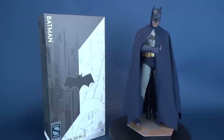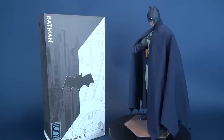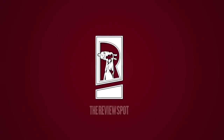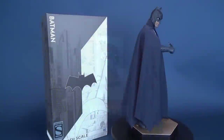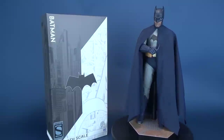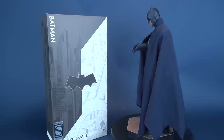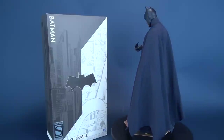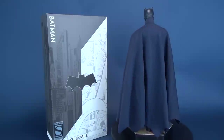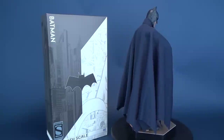The Cape Crusader gets a new collectible figure as we have a look at the upcoming release of the Sideshow Collectibles Batman 6th Scale figure. Thank you to the folks over at Sideshow Collectibles who allowed us to have a look at this figure early. Currently, he is on pre-order over at Sideshow's website with an estimated arrival date of December 2018 to February 2019. Batman is also only limited to 1,000 copies worldwide.